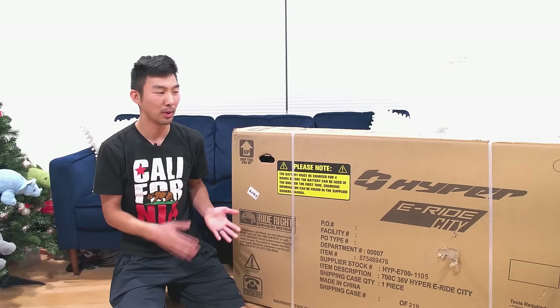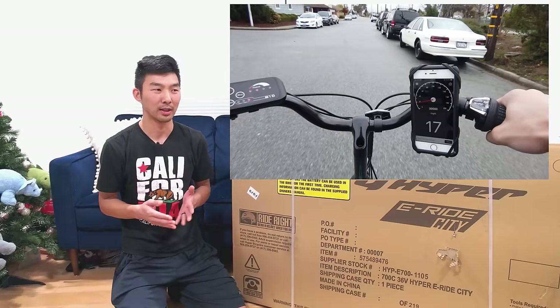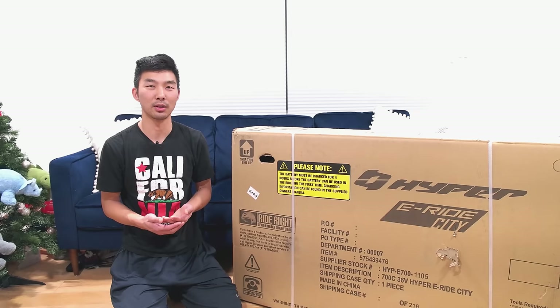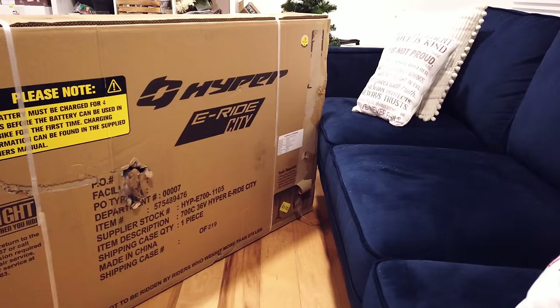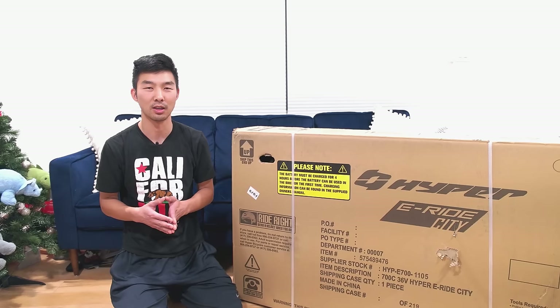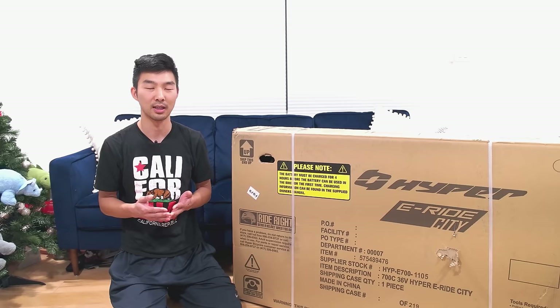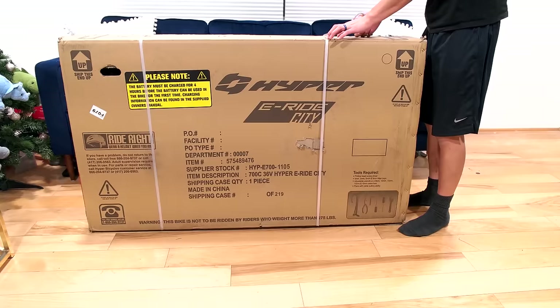This is Colin and today I'm going to do a review of the Hyper E-Ride City electric bicycle. I'm going to do an unboxing, assemble it, test ride it, and then give you a short review of my impressions. I didn't see many reviews of this bike online so I thought I'd buy it and do it myself. I got it for $398, originally $700 on Walmart. Typically electric bikes are in the $700-plus range. I wanted to get it for my wife so we can go riding together.